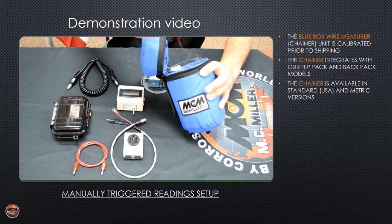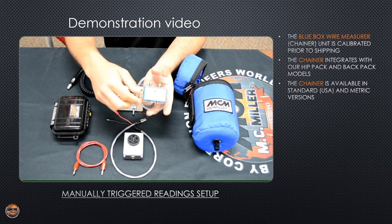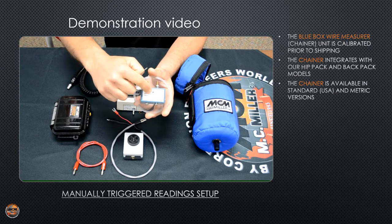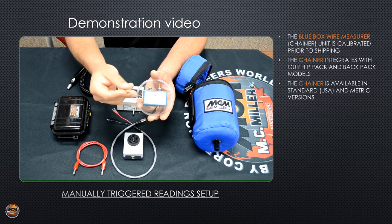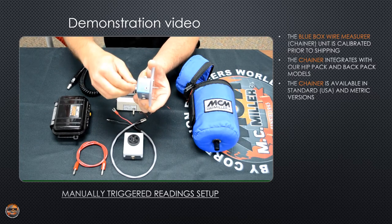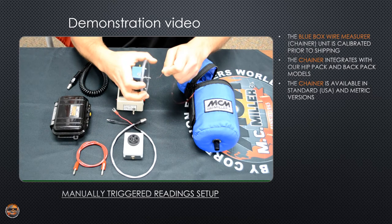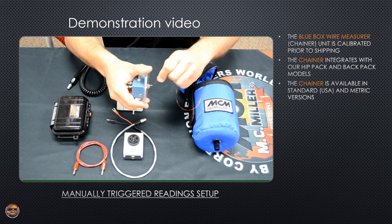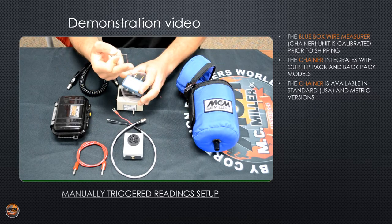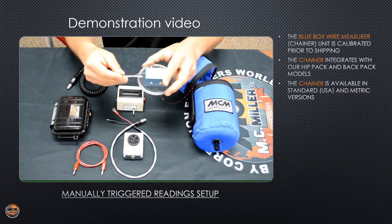You want to get the main wire out of the hip pack. On the side of the chainer is your threading needle — screws right out. On top is a small hole; you want to gently push the needle straight down and through it. It will come out of the bottom just like that. Take the end of your wire, thread it through the needle, and pull the needle and the wire through the chainer. Once the wire is through, you can put the threading needle back into place.